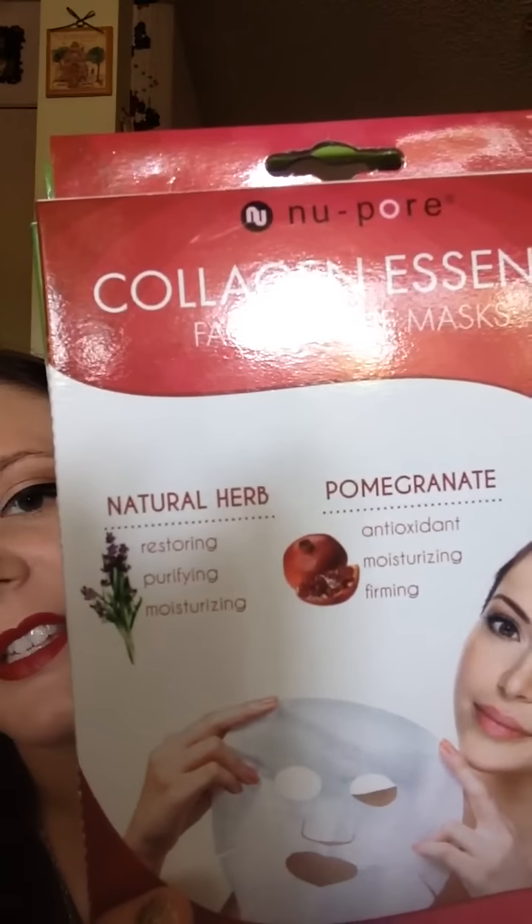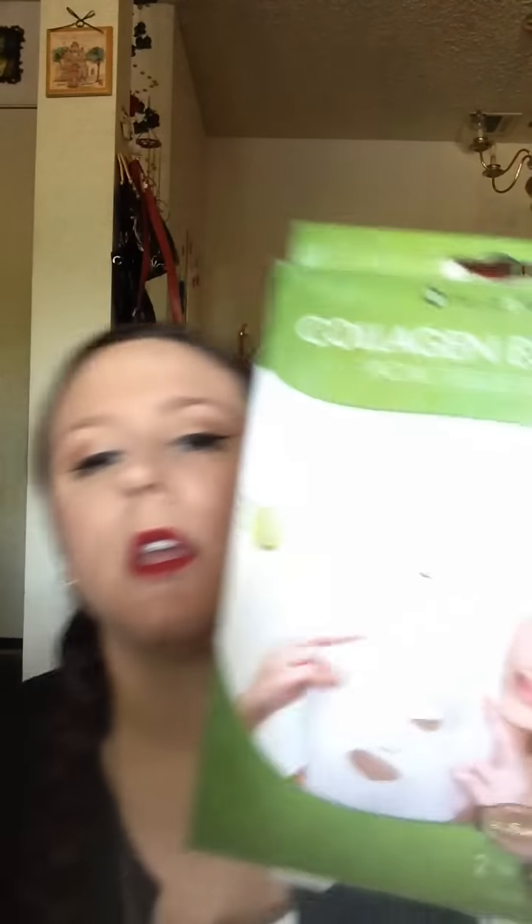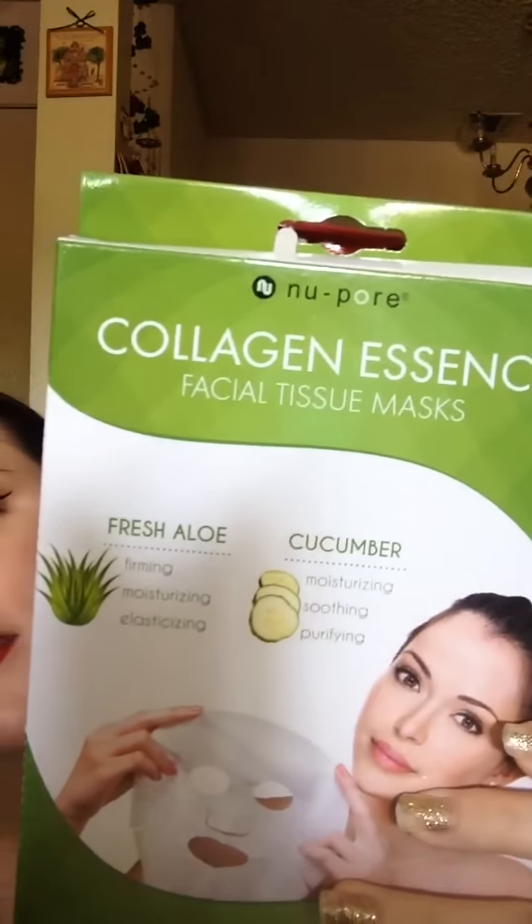Now they are wonderful. As you can see, they're just tissue facial masks. They come out slimy, kind of eh, but when you put them on your skin and leave them on for 30 minutes, it is by far amazing — so hydrating. You get two in a pack. The two I have are Natural Herb and Pomegranate, my personal favorite, and Fresh Aloe and Cucumber. Both do the same thing and both work tremendously.